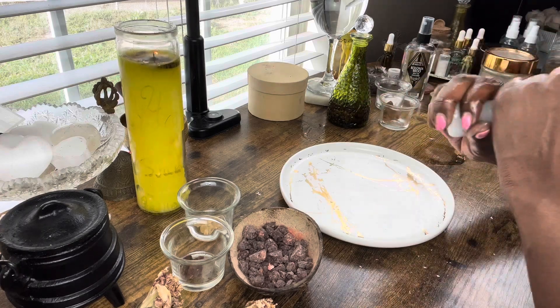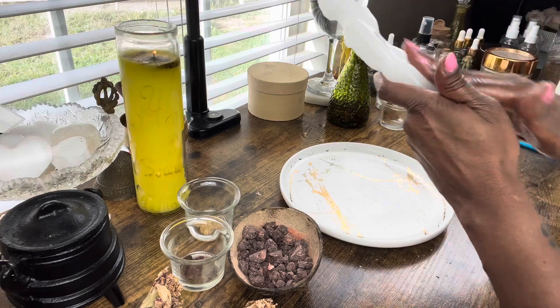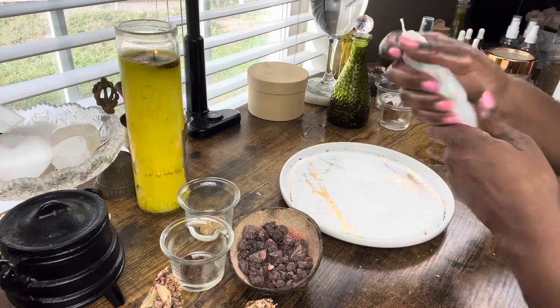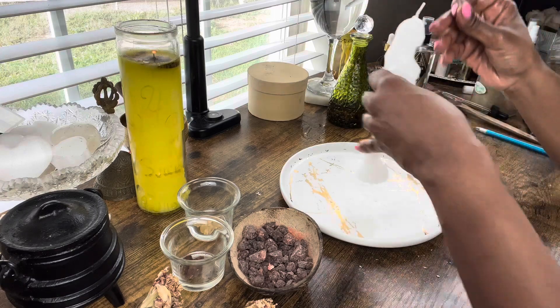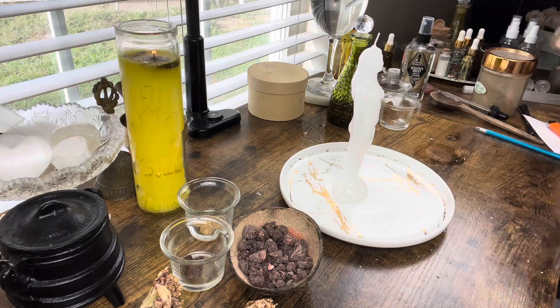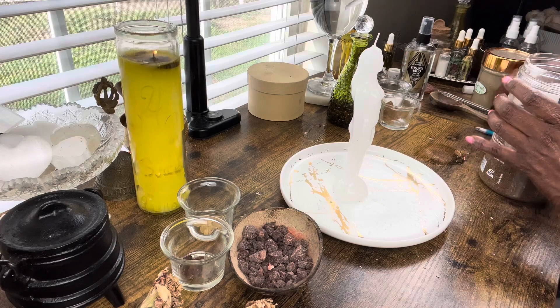Get that oil in every crevice of the candle — under the arms, face, ears, feet, everything. We want the whole candle, the wick and all, fully saturated in oil. You can take any leftovers and, if you're not allergic, rub it into your own hands and feet.